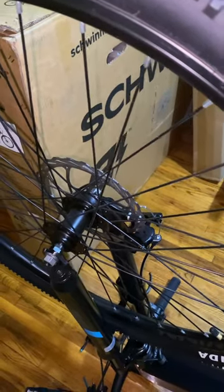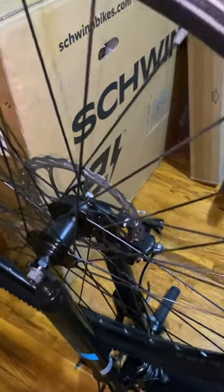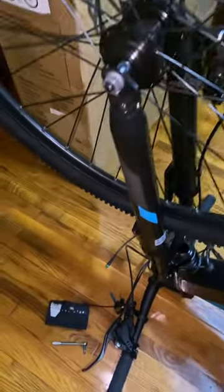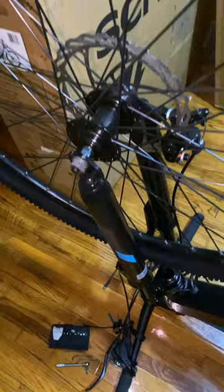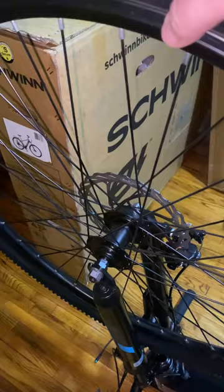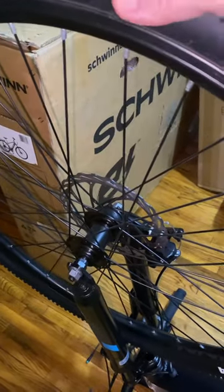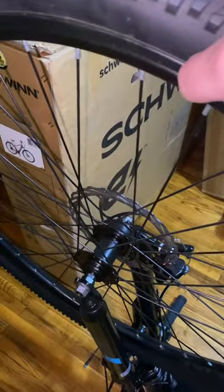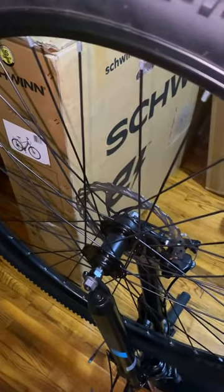That brings up a question, something people need to think about. If you're buying a bike in a box, first you're going to need some basic tools to get it assembled, and second, you're going to need enough knowledge to tackle anything like this — where if this wheel was replaced under warranty, you would need tire levers to get this tire off, get the tube out, get it put back on, and then aired up. Important stuff to consider if you plan on doing your own bike assembly.